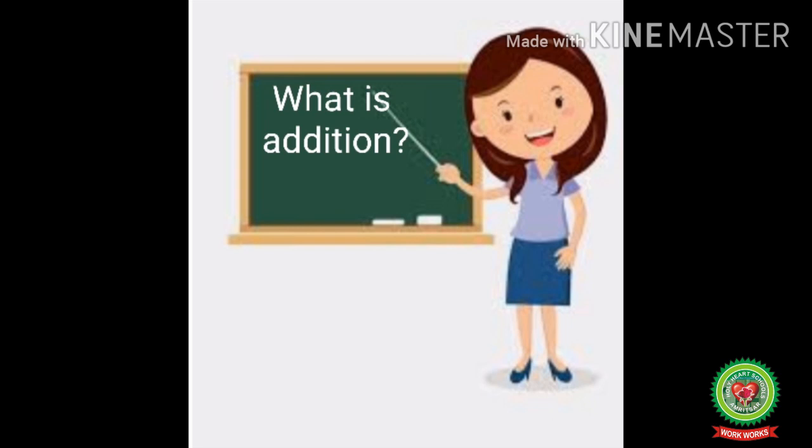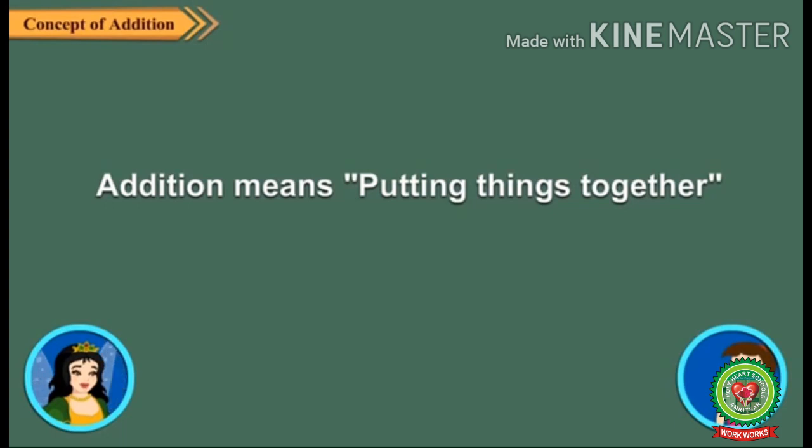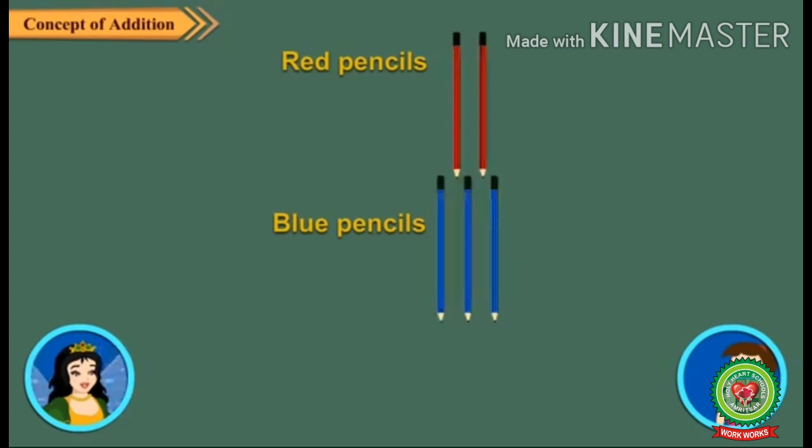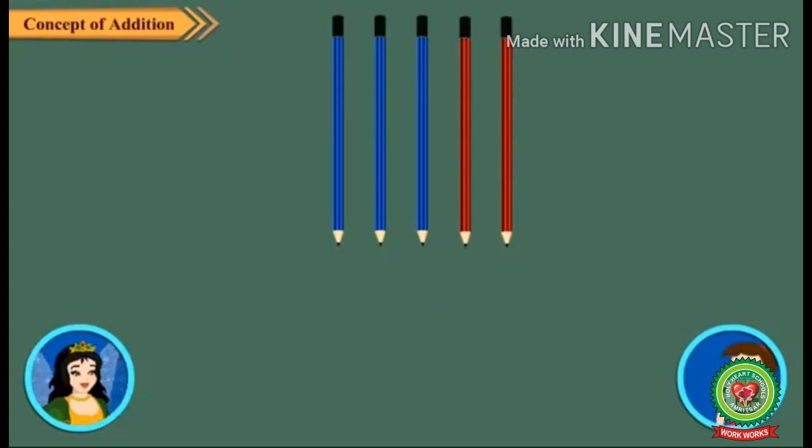Addition means putting things together. Now see, there are two red pencils and three blue pencils. Put all these pencils together and count how many pencils are there.